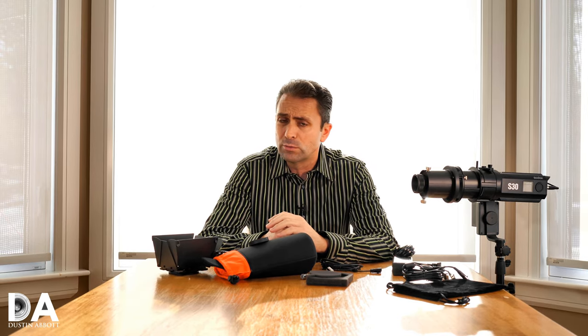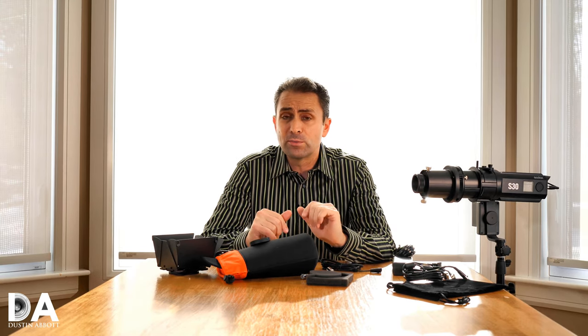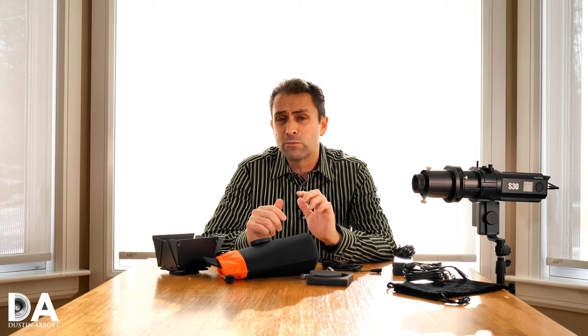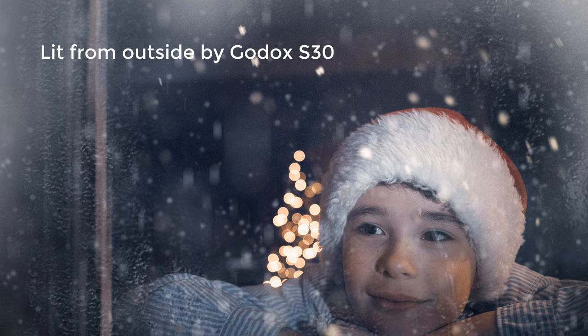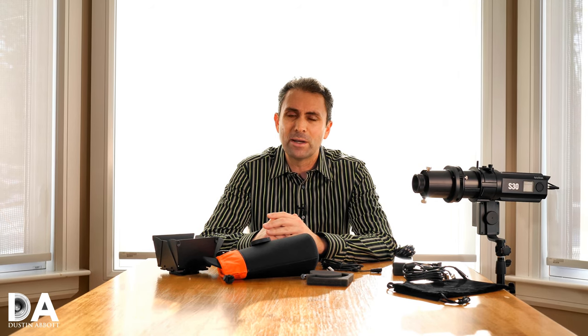What's nice about modular style lights is that you can buy what you need and skip the accessories you don't. If you're interested in the Godox S30, there are links in the description below to explore further or purchase one. There's also a discount code for the Per Gear store, one of the main distributing stores for Godox products, which might save you a little money. There are also links to follow me on social media, sign up for my newsletter, or become a patron. If you haven't already, please click the subscribe button here on YouTube. Thanks for watching, have a great day.